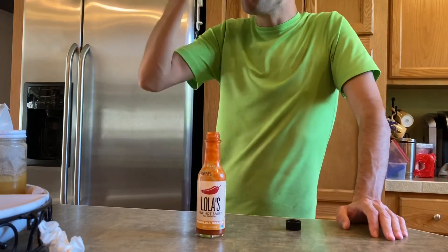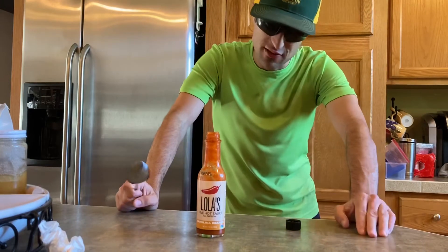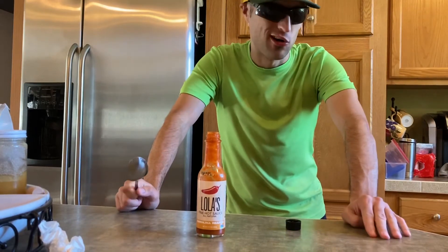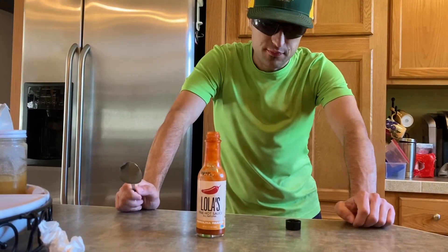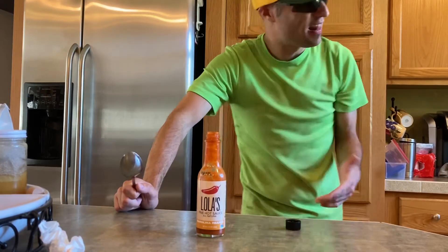Definitely taste the vinegar, the salt, the lime juice, the garlic. But on the heat level, what I gotta give this...